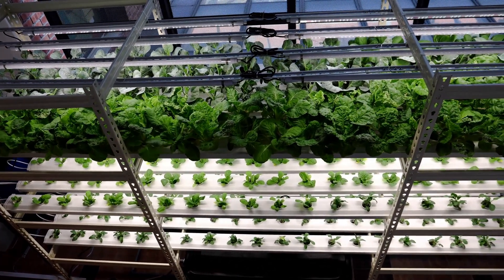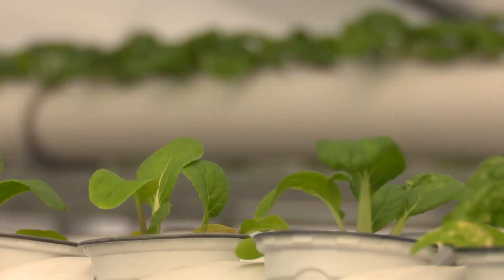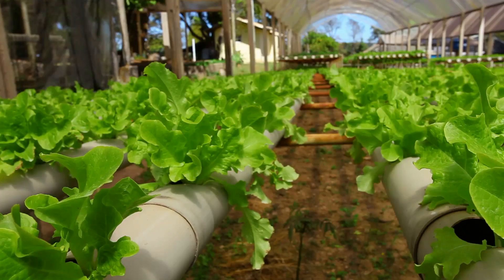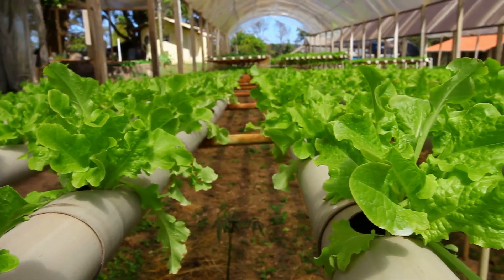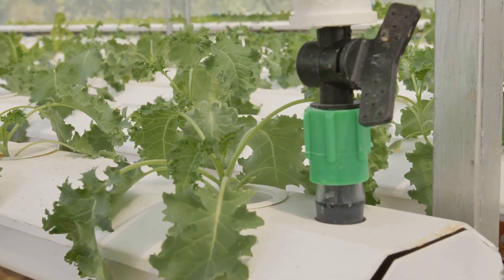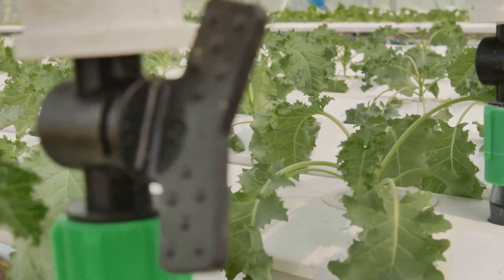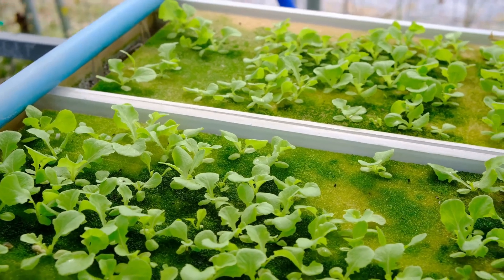Ready for another super simple beginner-friendly system? Let's talk about wick systems — a method so straightforward it's practically powered by good vibes. Picture this: you've got your plant chilling in a growing medium, its roots reaching down towards a reservoir of nutrient solution below. Instead of diving headfirst into the water, the roots are connected to the reservoir by one or more wicks, kind of like those little strings you see in an oil lamp.